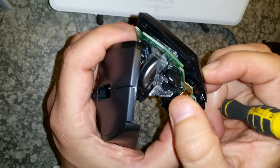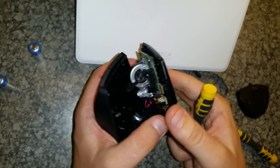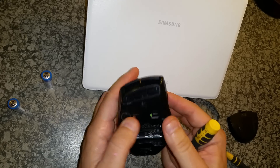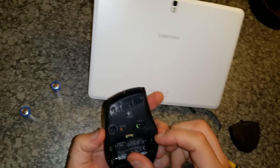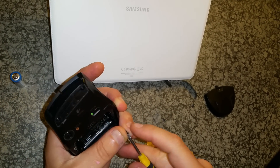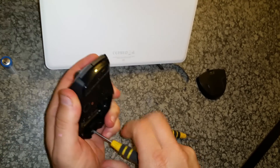Put it back in place, cover back on. Now we can see the laser assembly properly. Put these screws back in — stick, stick, stick, stick.